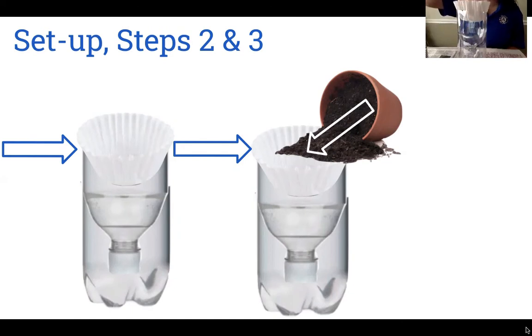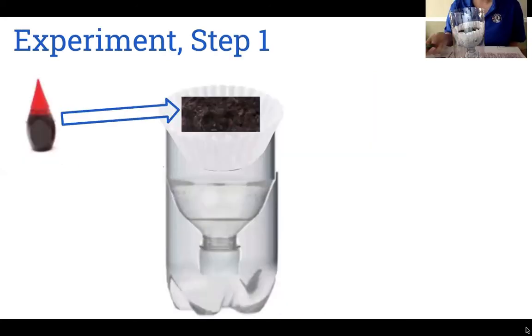We're going to put our paper filter in the top of our bottle, and then take our soil and put it inside of the paper filter, similar to how you would put coffee grinds inside of the filter. So here we have our soil inside of our paper filter. Step one: we're going to add our food coloring to the top of our soil, whichever color you chose. This color represents every possible harmful substance that could contaminate or pollute our groundwater.